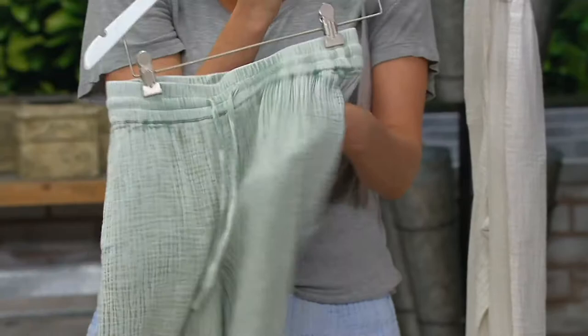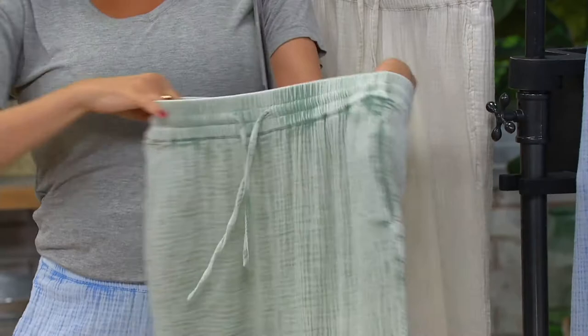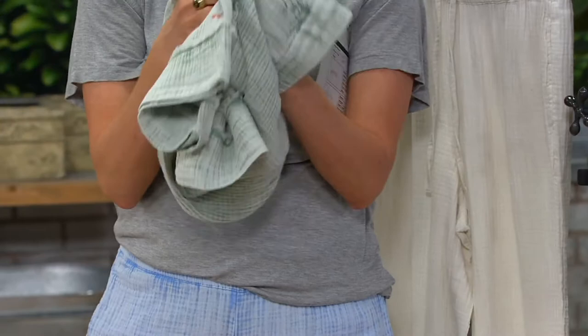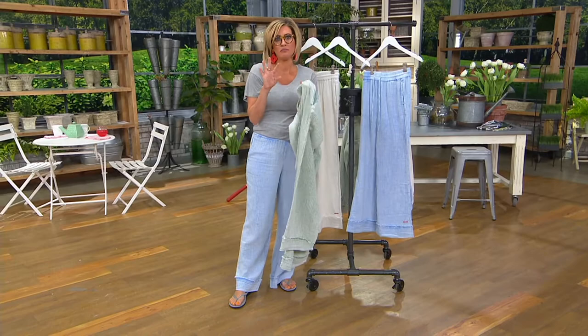Slash pockets on the side, a functional waistband, functional elastic. You can wear them high-waisted if you want, or slouch them down. They have almost like a bouncy sponginess to the material — it's not flimsy. And it's so soft. Some gauzy material, some linen blend summer fabrications look cool like this but feel a little scratchy and burlap-y. This is like PJs. I'm going to put the top on — you have to buy it separately, but honestly together it's like the coolest outfit.